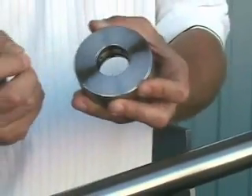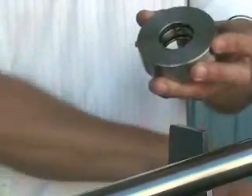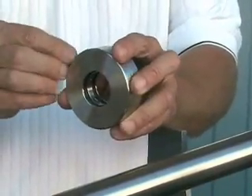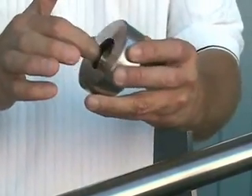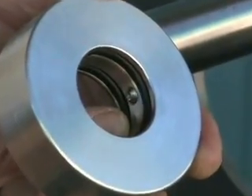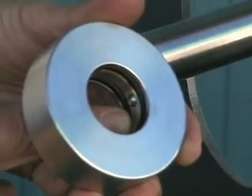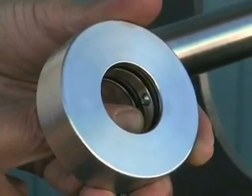Take the bottom pair of set screws and chase them into the bore of the rotor just to make sure that there are no burrs or anything that may impede those set screws from engaging the shaft when you secure them properly. After running the set screws into the bore and ensuring they can pierce the bore, back them out again so they are recessed back up into the stainless steel rotor.